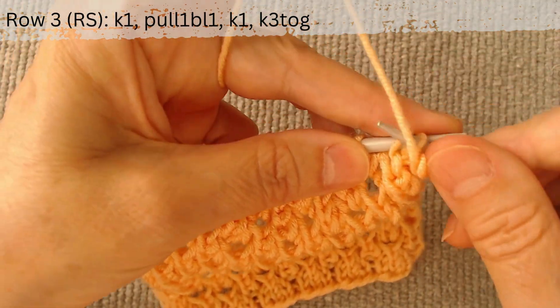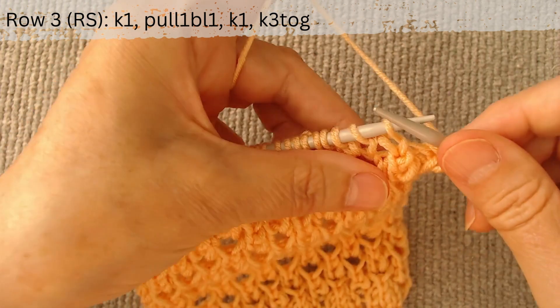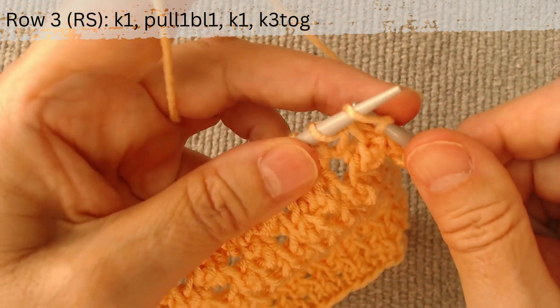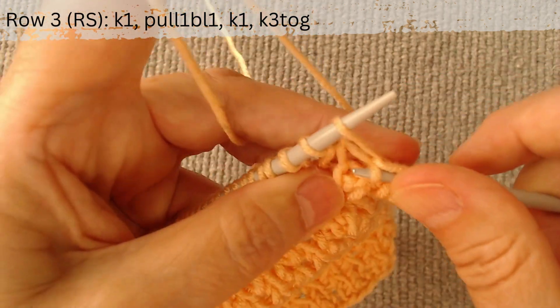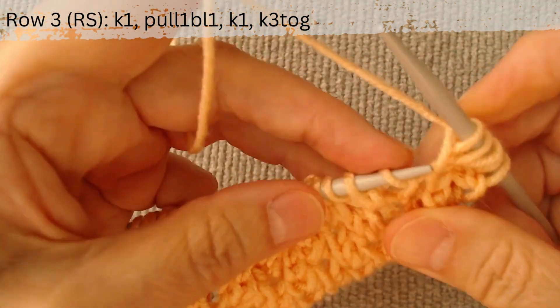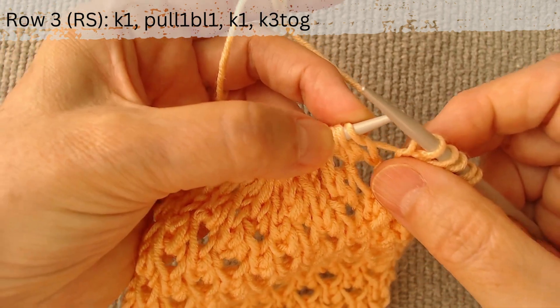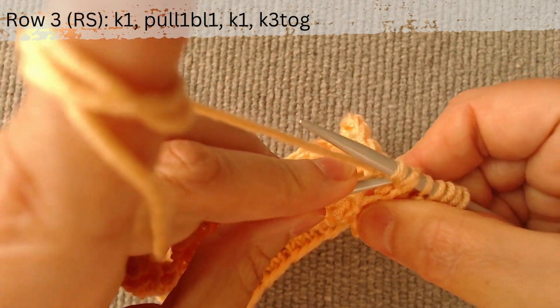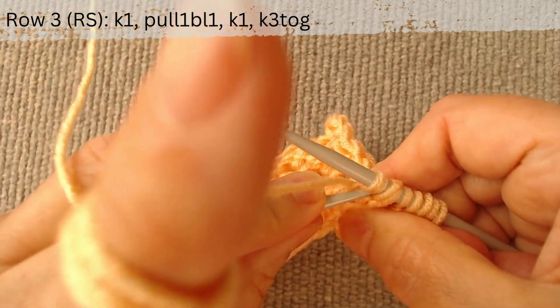Row 3, right side. Make 3 loops from the next stitch: knit it, pull up a loop from the bottom row and knit the main loop again. Knit 3 loops together to make a decrease 1 of 3: slip the first 2 loops on the right hook as knit, knit the third one and pass it through the first 2.